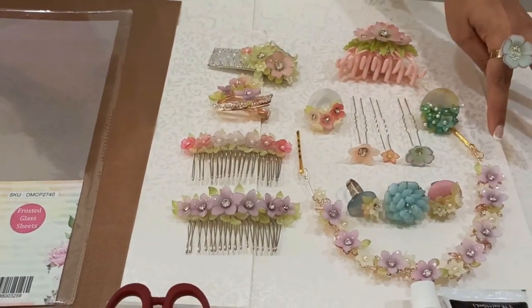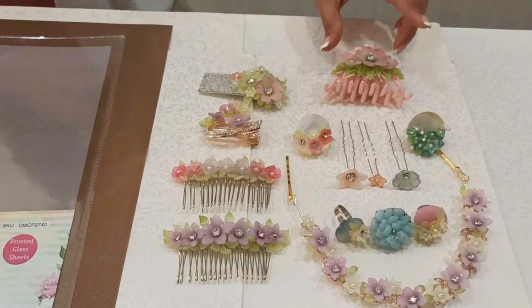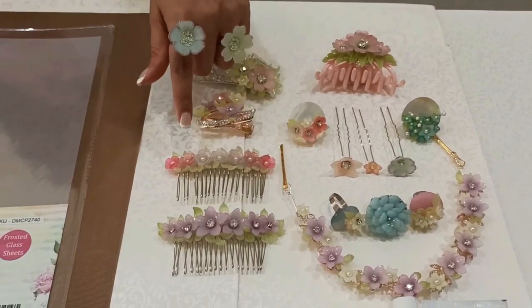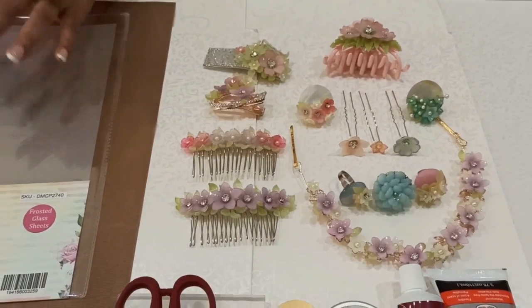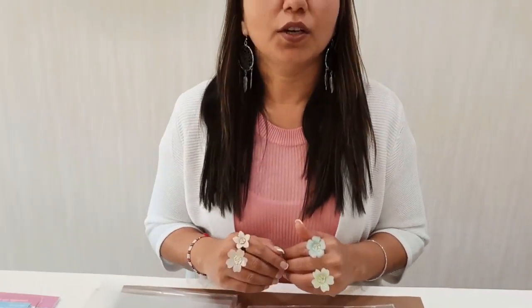You can make your tiaras, your rings, your small brooch pins, your hair clips, your hair pins — and it is endless. You can create beautiful jewelry from this: earrings, pendants, necklaces, keychain bunches for your purses, and also embellishments for your scrapbooking.